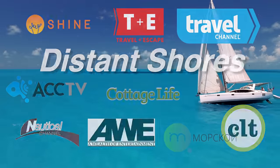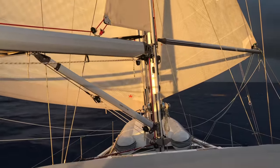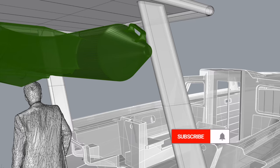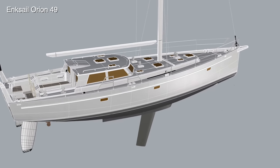We're Cheryl and Paul Shard, hosts of the Distant Shores Sailing Adventure TV series. We've been cruising and living aboard for 33 years, documenting the sailing lifestyle. Join us for the building of our fifth boat, a custom aluminum Orion 49.